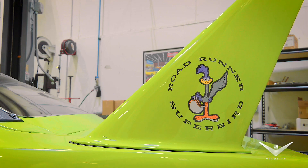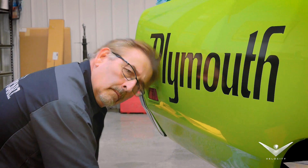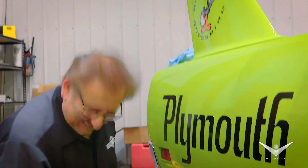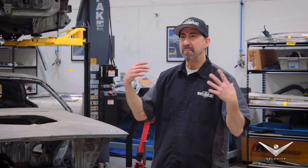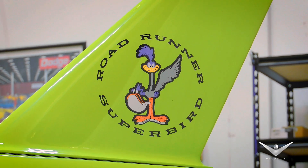Everything came out great on the Superbird. Succeeded perfectly at installing a Superbird decal kit from our friends at Phoenix Graphics. That big huge Plymouth on the side on the quarter panel is just so unique — it just kind of makes the car pop. And of course that Roadrunner — who doesn't like the Roadrunner? Especially when he's holding the helmet, because you know he's going to be going fast.